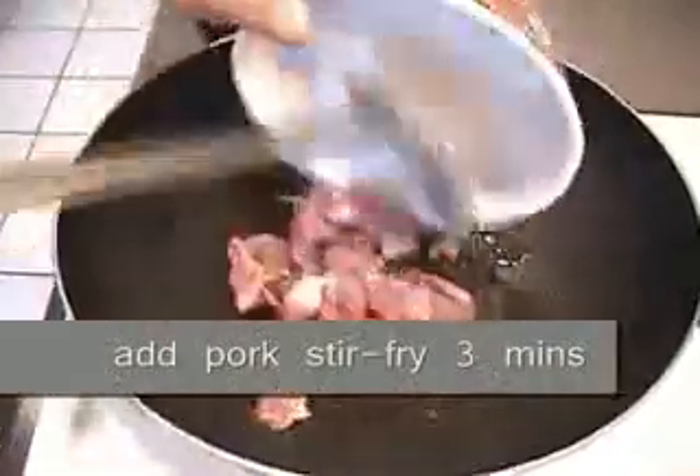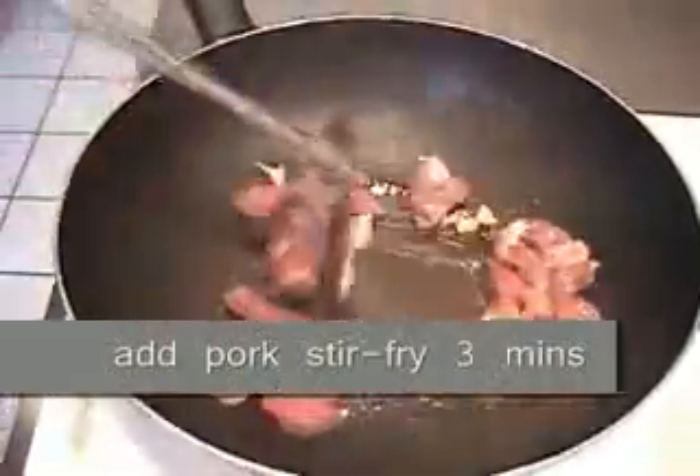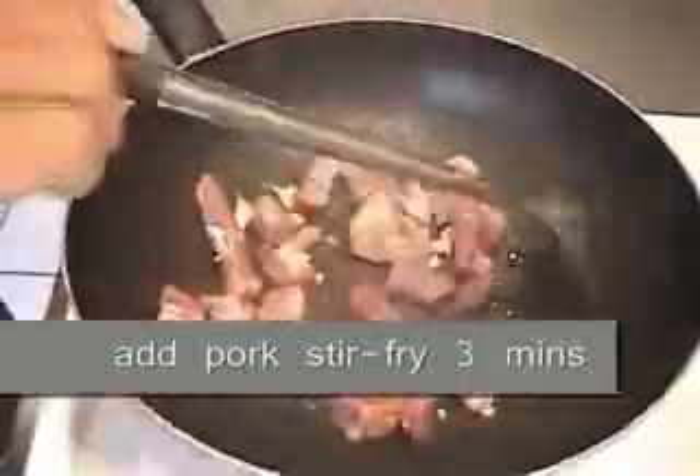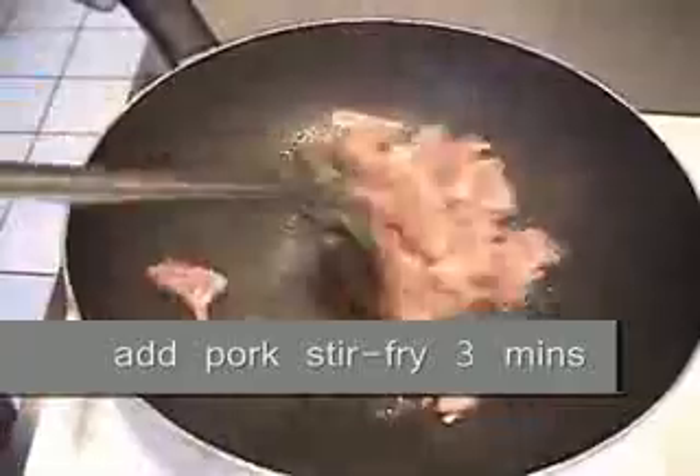All right, then add in the pork. You want to cook the pork for three minutes.